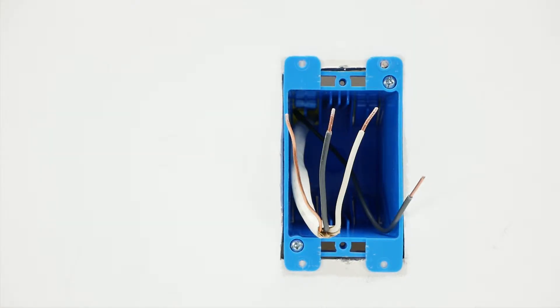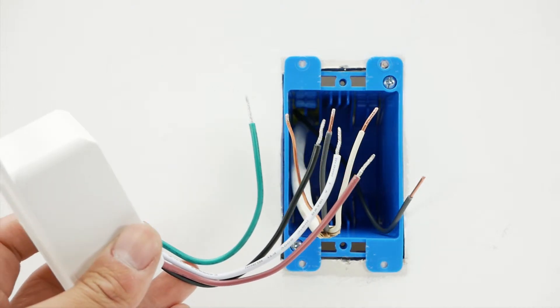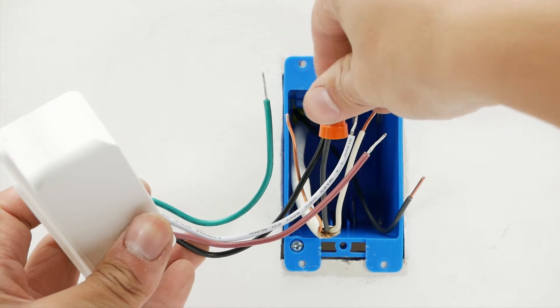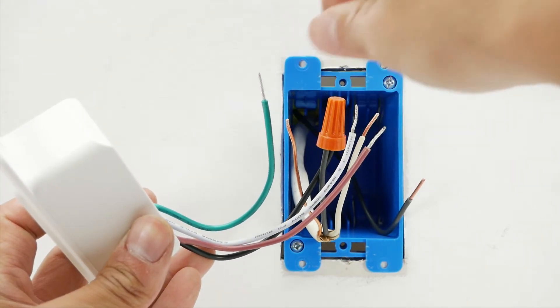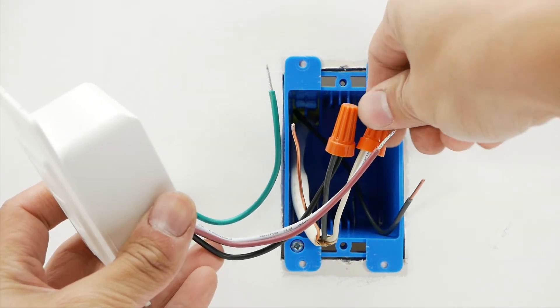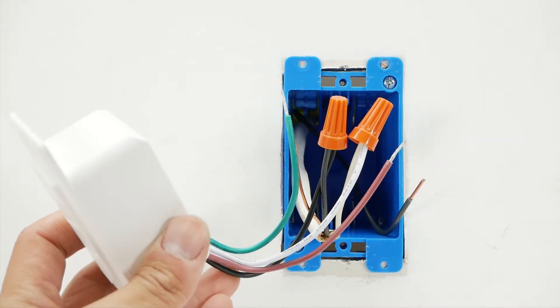Connect the device wires to the building wires. First, connect the hot wire or live wire from the switch to the building's hot wire. Second, connect the neutral wire from the switch to the building's neutral wire. Third, connect the ground wire from the switch to the building's ground wire.